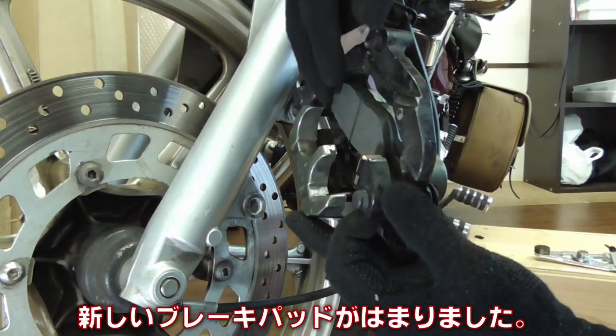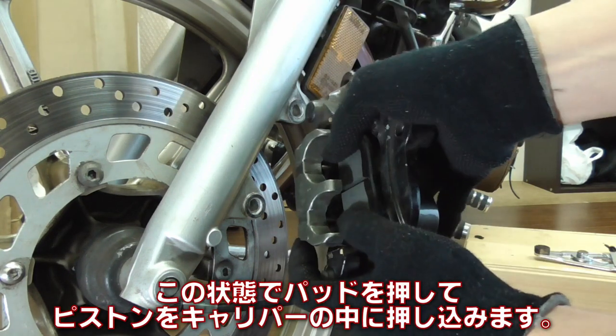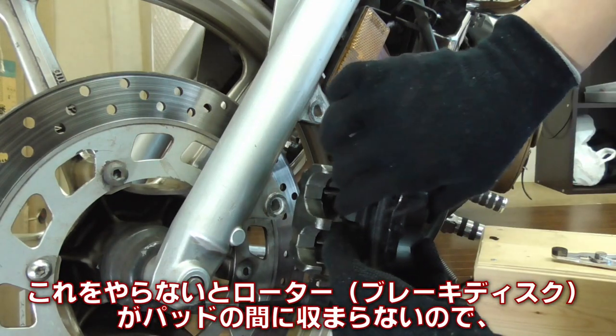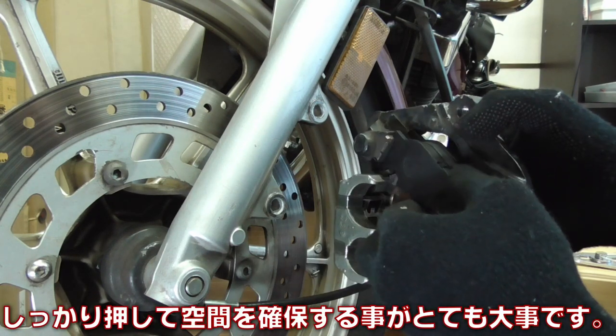The new brake pad is now in place. At the same time, I'm pushing the piston into the caliper body, which is behind the pad. Without doing this, the brake rotor — the brake disc — won't fit between the pads, so it's really important to do this to secure enough opening for the rotor.